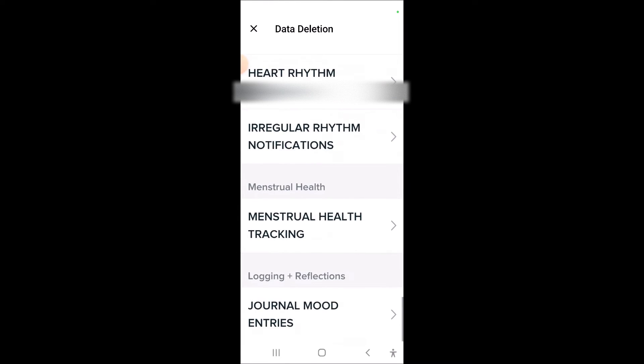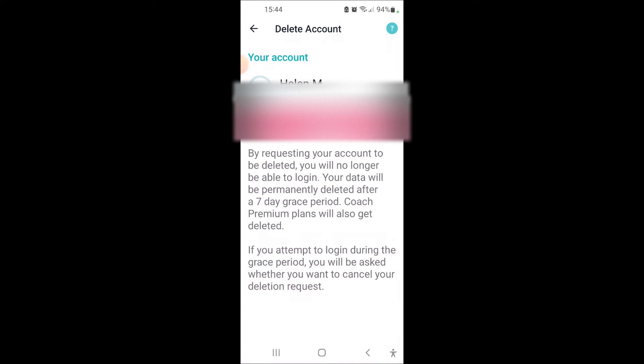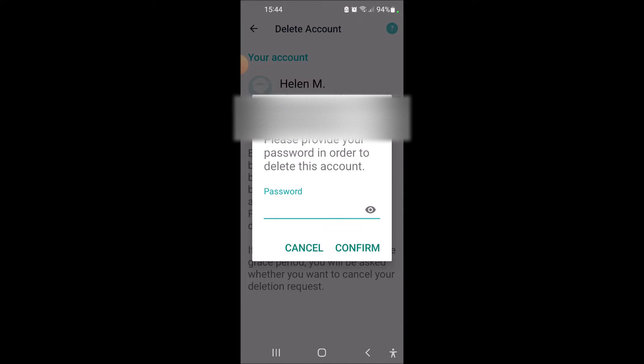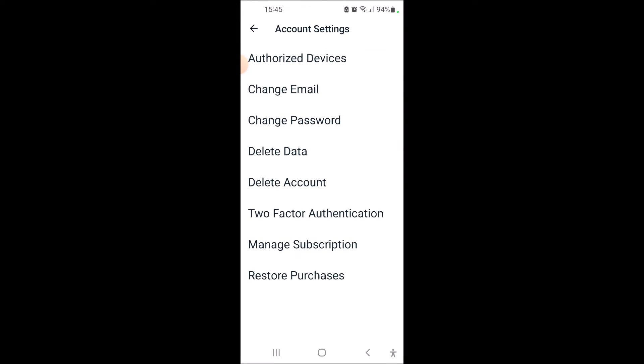You've also got the option to delete your account. To do that you need to click on the delete option, enter your password and click delete account to confirm. You will no longer be able to log in to your account after this process, and your data will be permanently deleted after a seven day grace period. If you change your mind you can cancel the process by logging in and cancelling, but you must do this within the seven day grace period.